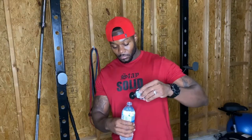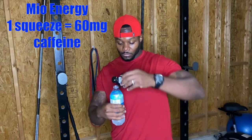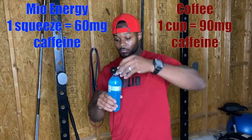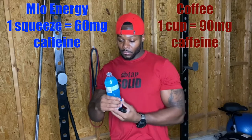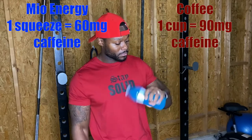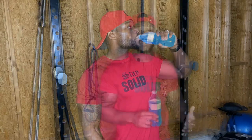You're knocking two birds out with one stone. I do a couple of squeezes — each squeeze is going to give you about 60 milligrams of caffeine. A cup of coffee, which is eight fluid ounces, gives you around 90 to 100 milligrams. So if you're not a black coffee drinker, you might want to get some Mio Energy because it's zero calorie. We're all about cutting back on calories and not loading up on sugar. If you need a boost without the sugar, Mio Energy is for you.